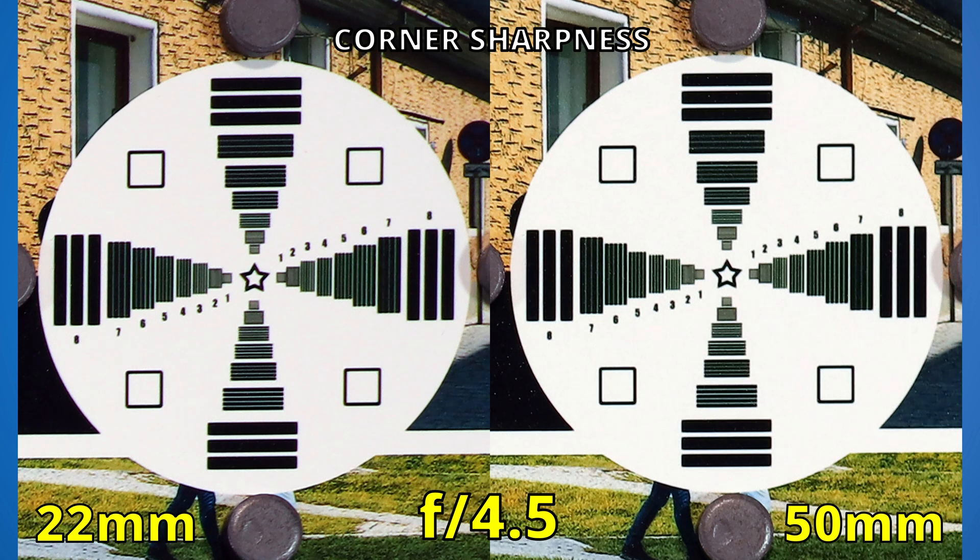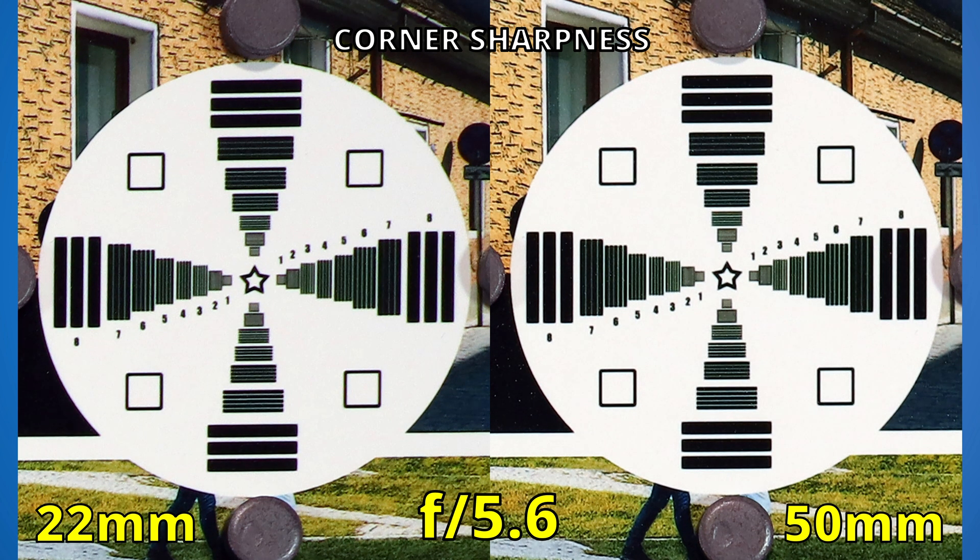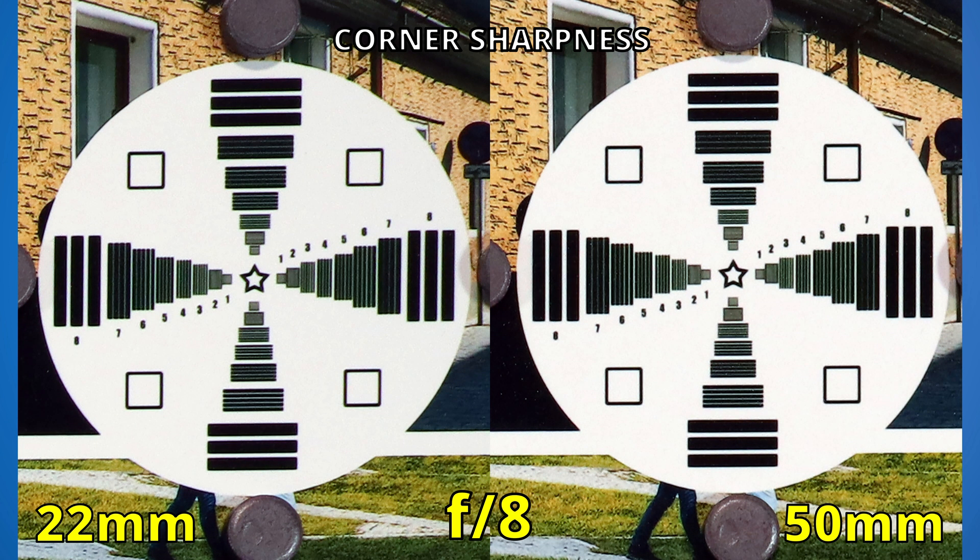Peak corner sharpness for both lenses is reached at f5.6. Going beyond this, we see that the 22mm lens never quite gets as sharp as the 50mm lens. Let's keep our eye on the left side and gradually close the aperture — it's still a good performance, but not as good as what we see on the right.